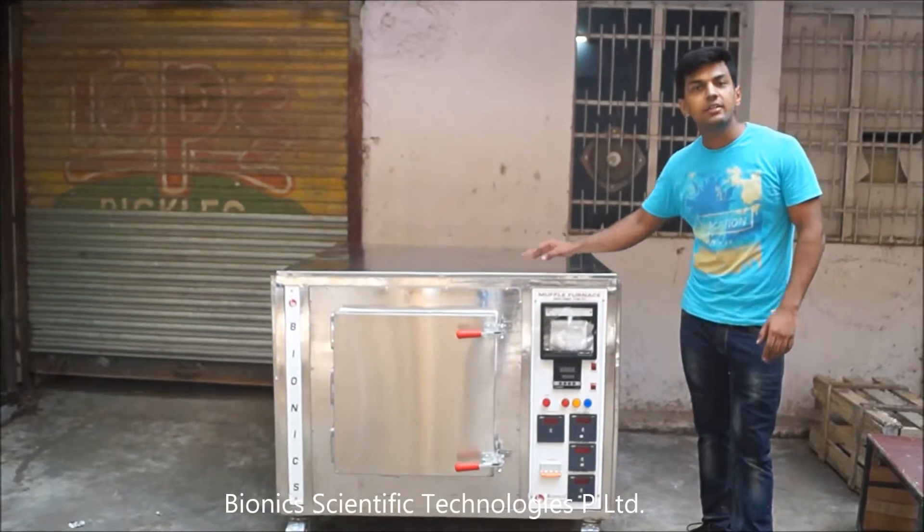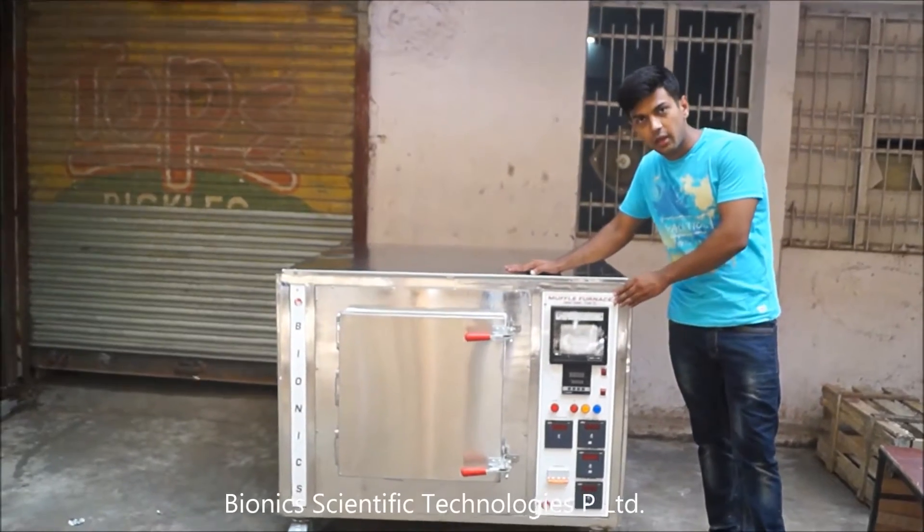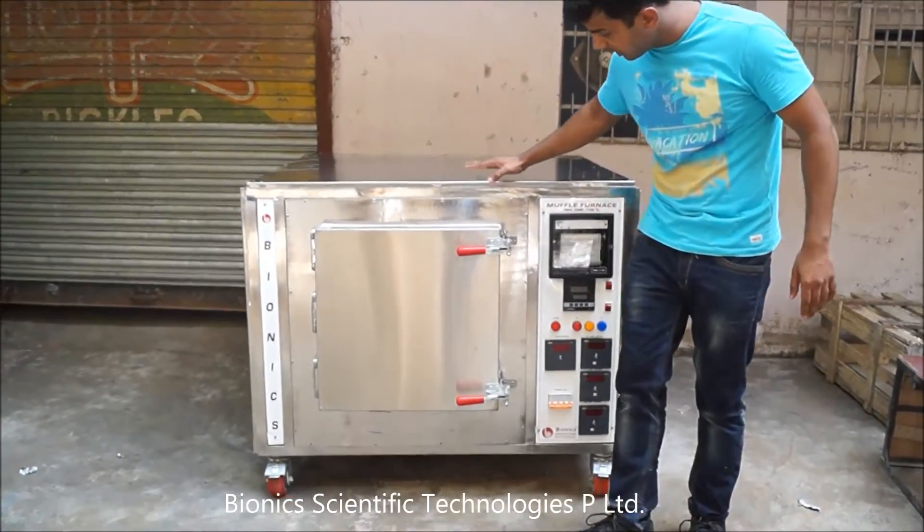Welcome to Biotic Scientific, where this is our product, the Mokul Foam. As you can see, it is made up of stainless steel.